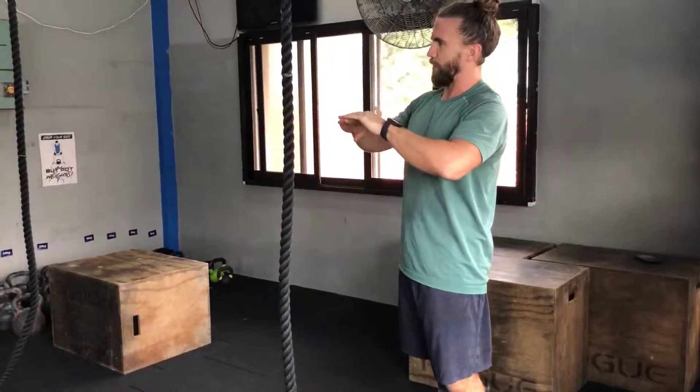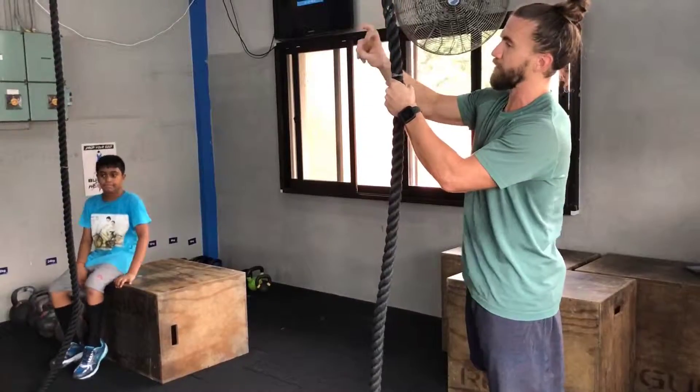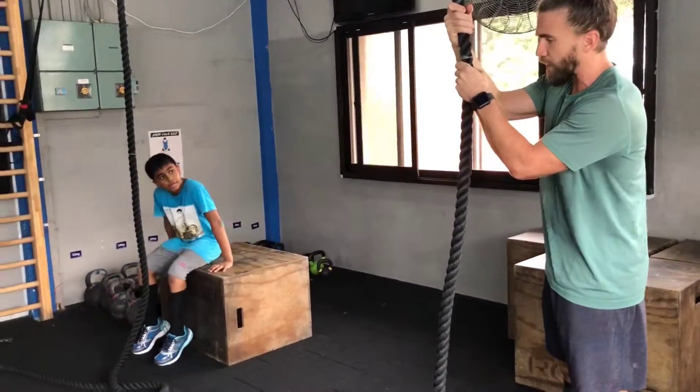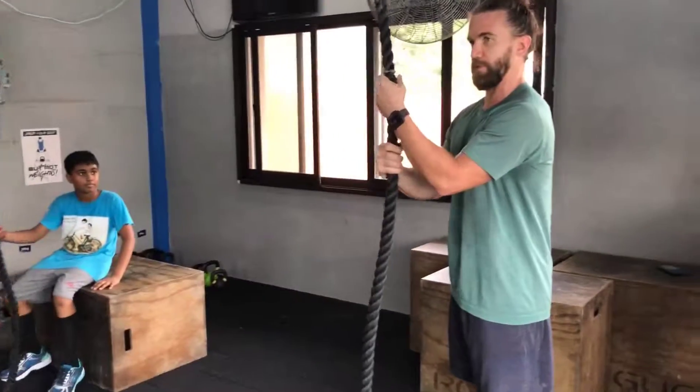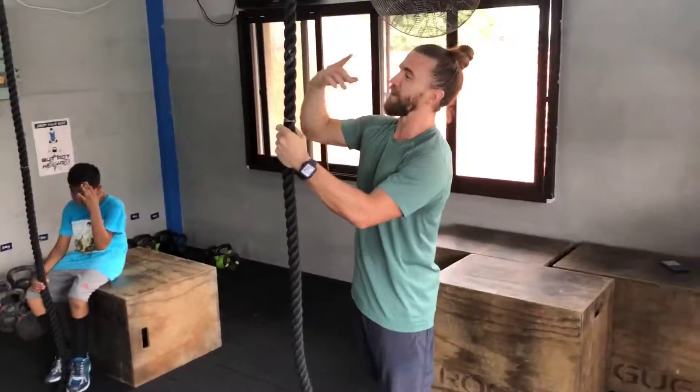Take your time, get that real secure grip. We're going to move on to trying to climb the rope with this. Let me show you two examples — one is kind of an over-exaggerated, really high pull.